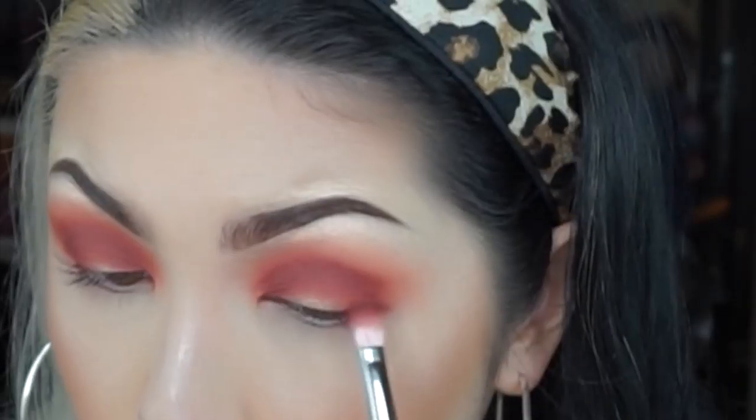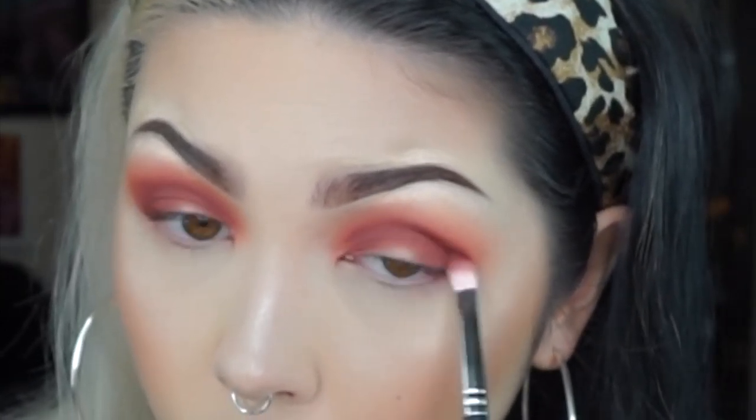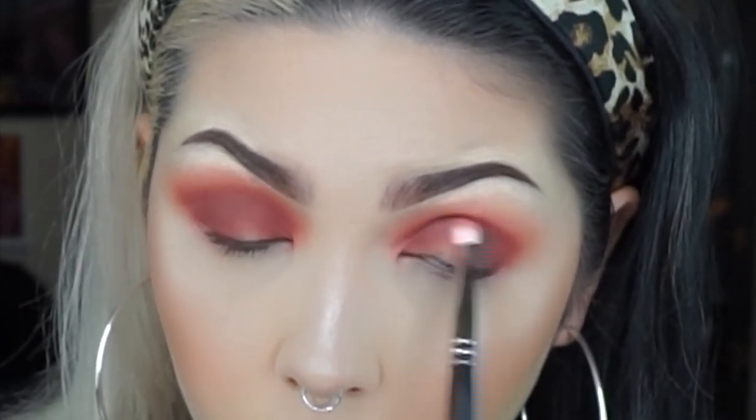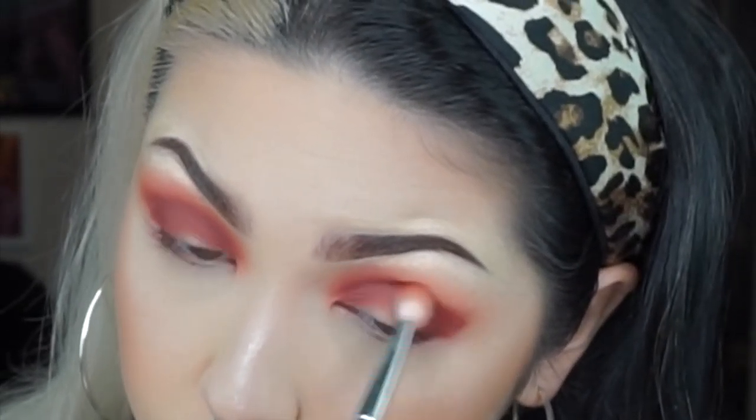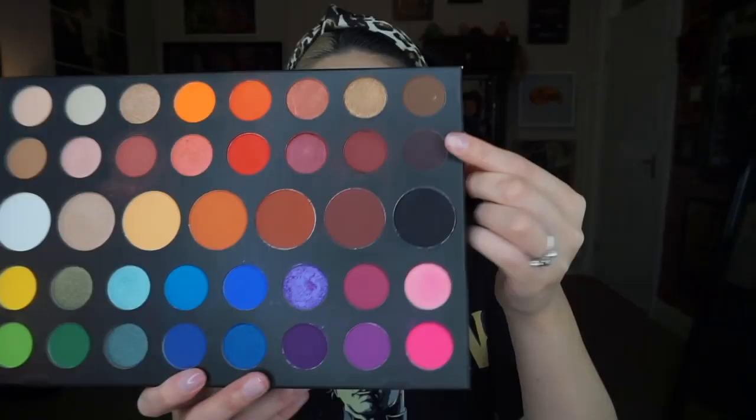Then I'm going to use the shade Boutique to deepen the crease even more. And here I'm going back in with the previous brush I used just to help blend that out.